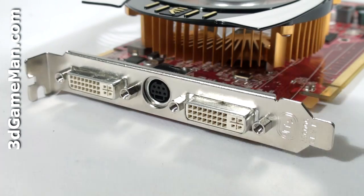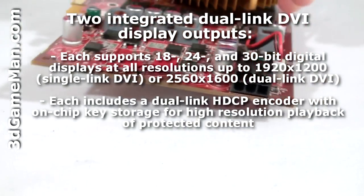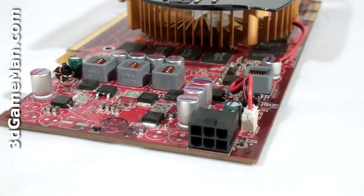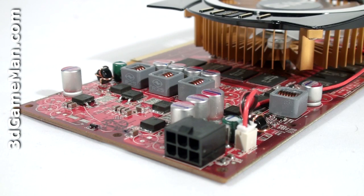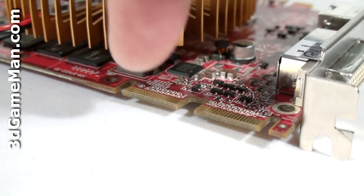This video card has two DVI connections as well as a video out connection, and requires one six-pin power connection. While the maximum power consumption of this video card is only 80 watts, a quality power supply is still recommended, especially in a multiple video card crossfire configuration. Also note that there are two crossfire connectors, so a quad CrossfireX configuration is possible.